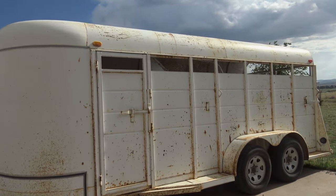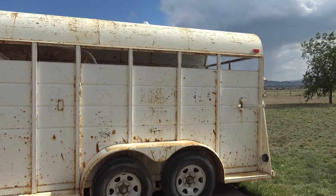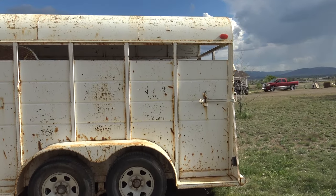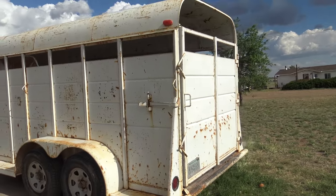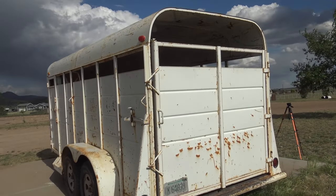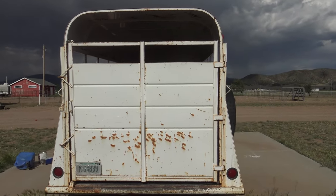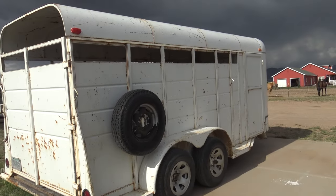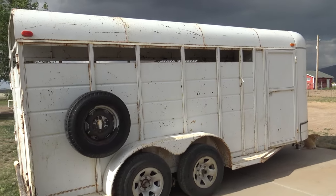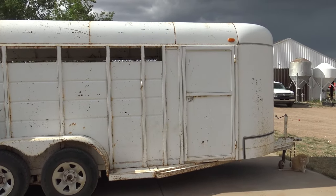This is our 1999 Calico three-horse trailer — we bought it brand new and brought it from Iowa. As you can see, it has been used, and used, and even abused for all of these 20-plus years. But my family gathered together and, as a gift for my birthday slash Mother's Day, they are going to restore and paint the horse trailer for me. We're going to show you the process of how we transformed it.